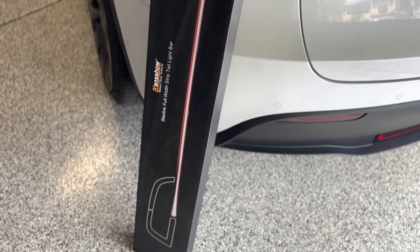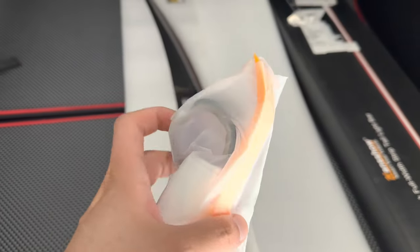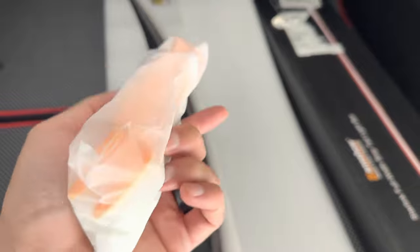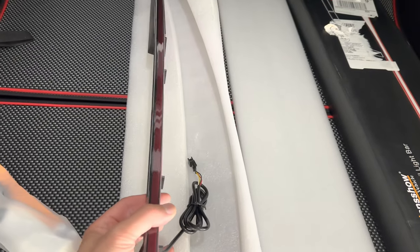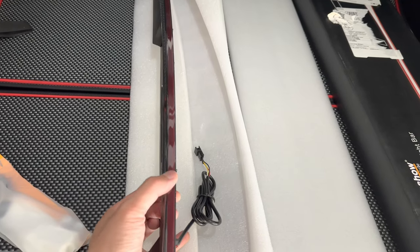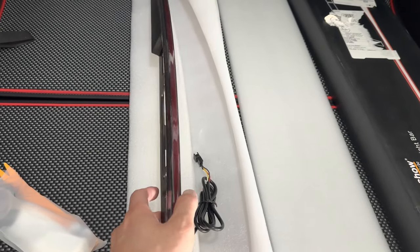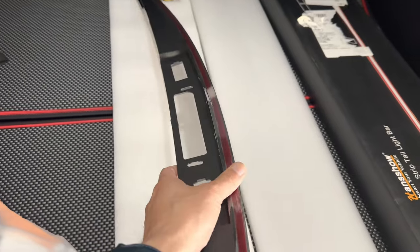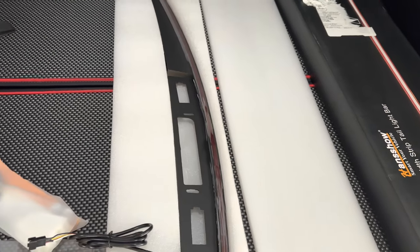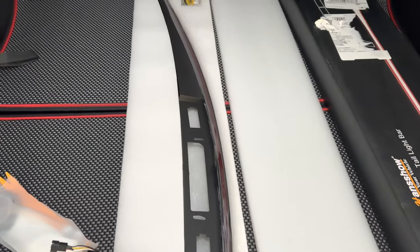Almost an OEM look to your Tesla Model Y. The kit comes with a fish wire, pry tool, some electrical tape, and some replacement fixings. This is the light strip bar itself — the Starlink, very thin. Not as thick as the Cyber Inspire taillight wide strip bar, but this is a solution for those that don't want to pay the premium price but still want the light bar and keep their OEM taillights.